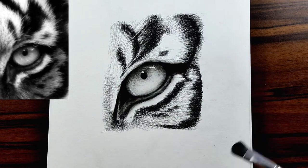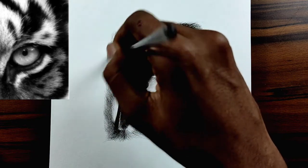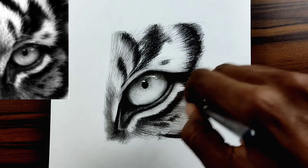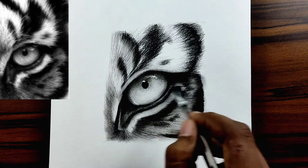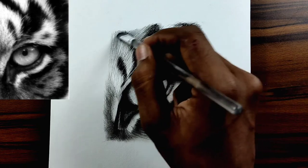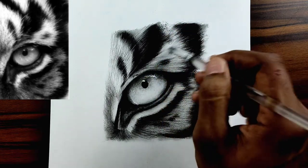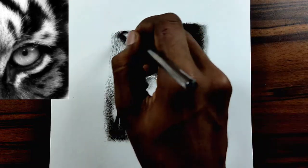I'm almost done drawing the strokes, so let me grab my dry brush and start blending. Just blend it very softly in the direction of the hair itself so you get the natural feel of it. Keep the pressure very minimal and do it very softly so that you won't ruin anything. You might see you are covering some highlights you wanted to keep, but don't worry — at this stage you can always bring back the highlights by using a mono zero eraser or a normal eraser. At some extreme point you can use the white gel pen. It's pretty easy.